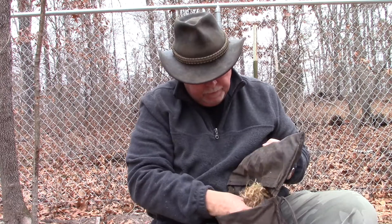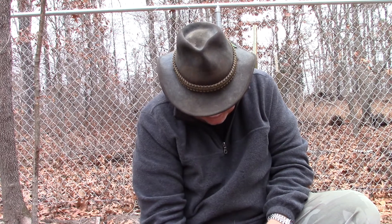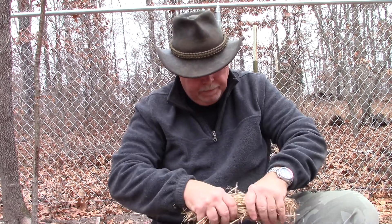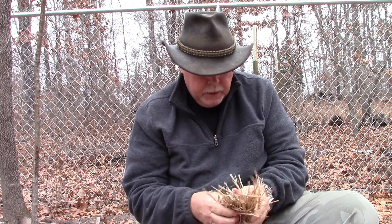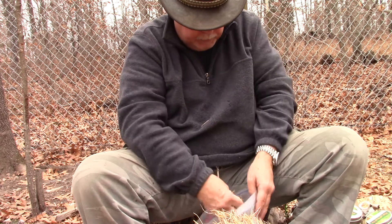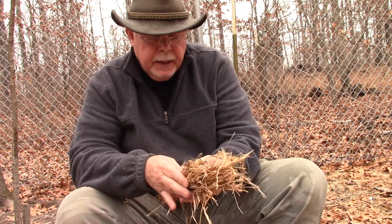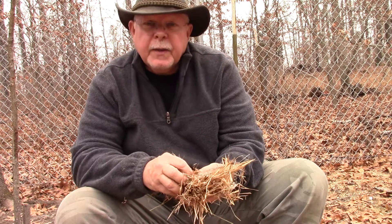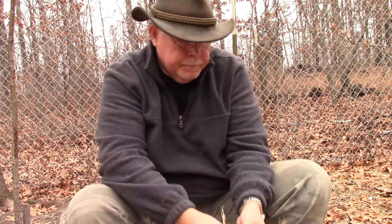Let me just show you how they work. It's really been damp here lately, so hopefully I can find something really dry. This is sage grass. I've made a tinder nest out of sage grass and a little bit of scrapings from the outer bark of a cedar tree. That's where I'm going to put my little coal.